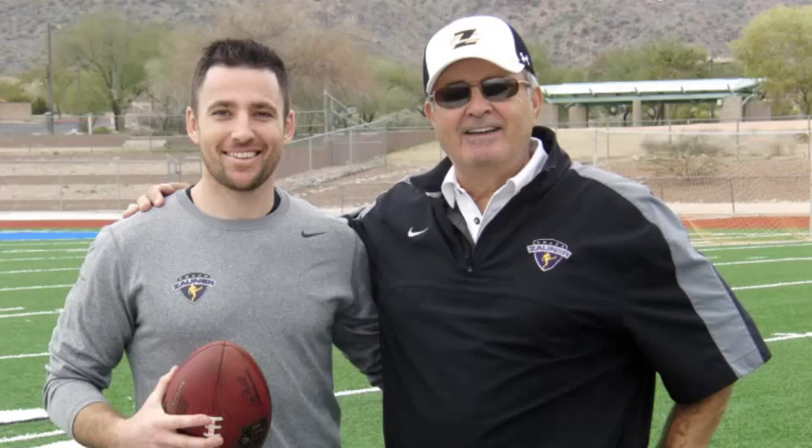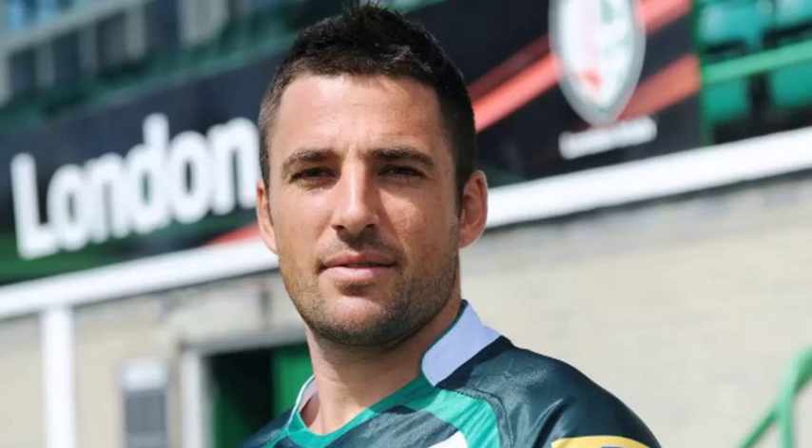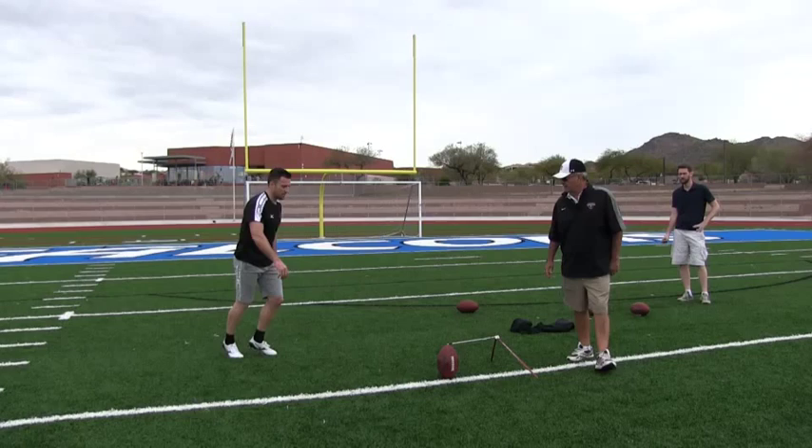We're here in Fountain Hills, Arizona with Ian Humphreys who is from Ireland. He's here working on his kicking skills — not only football but rugby skills for kicking a football, and also learning how to kick a football as a field goal kicker.